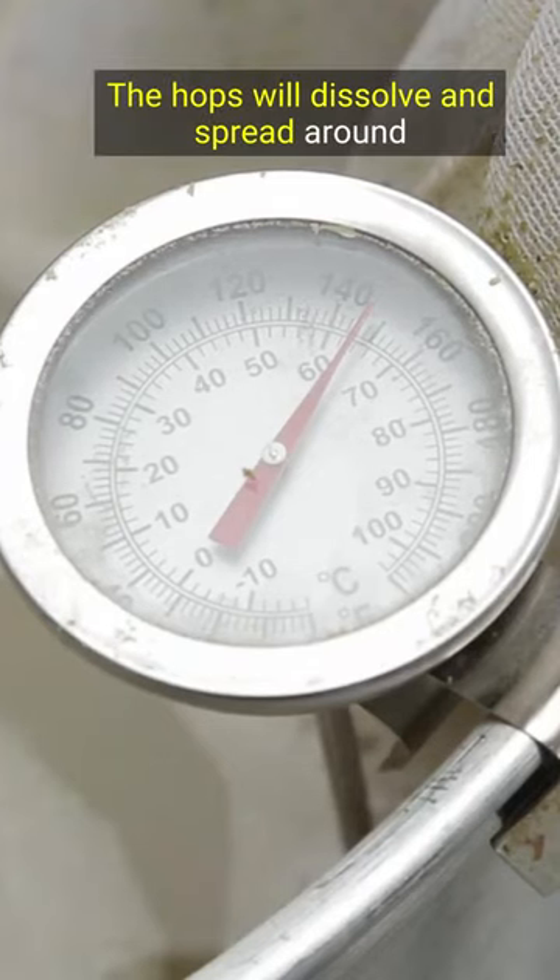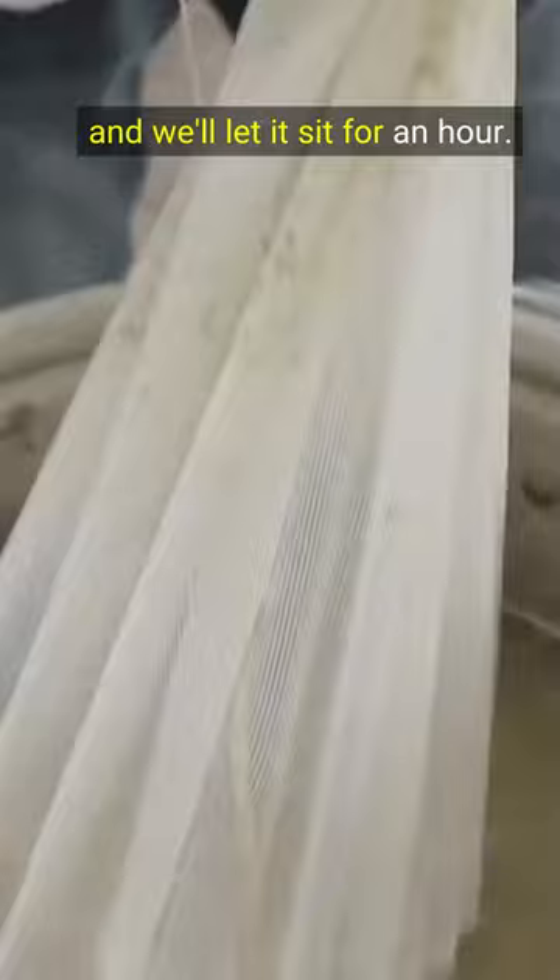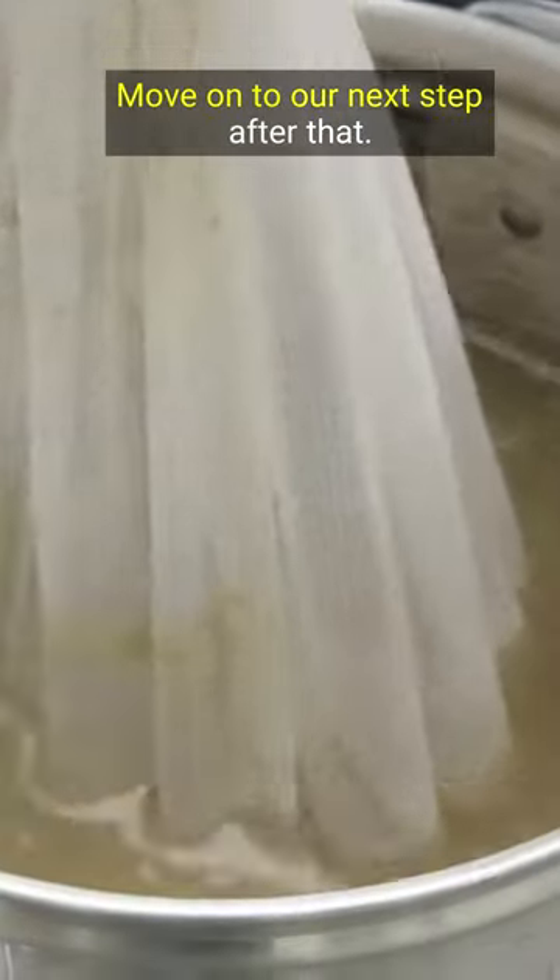You can see they're soaking in all the water there. The hops will dissolve and kind of spread around, and we'll let it sit for an hour. Then we'll move on to our next step after that.